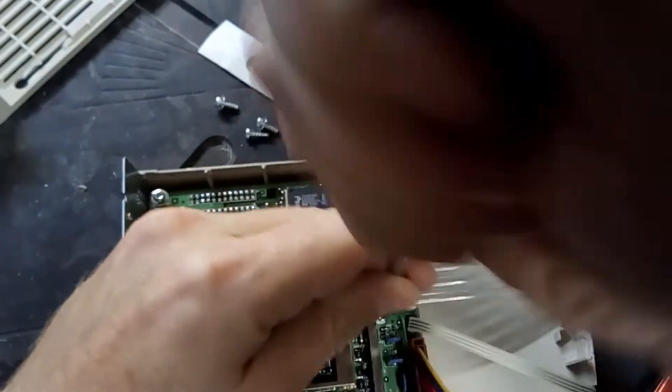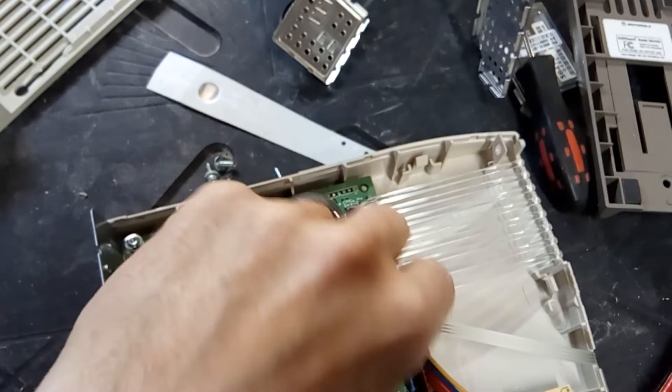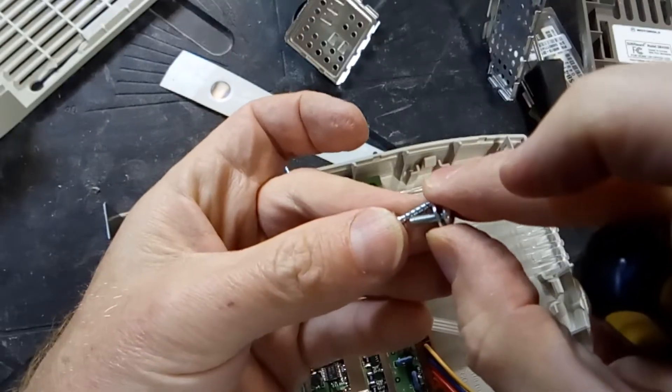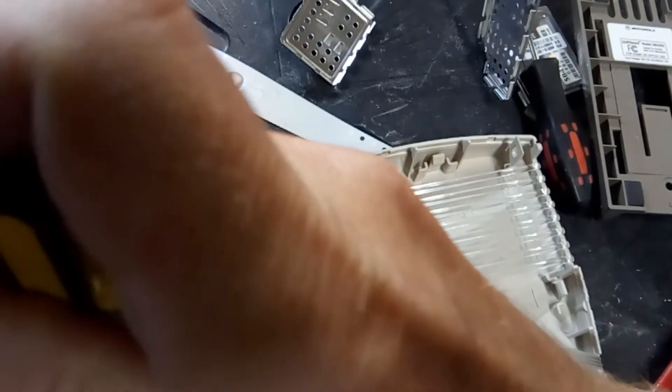There are three of those same T10 Torx screws. Of course these screws are all different - you notice the threads are different. Some of them are small thread and some are big thread.